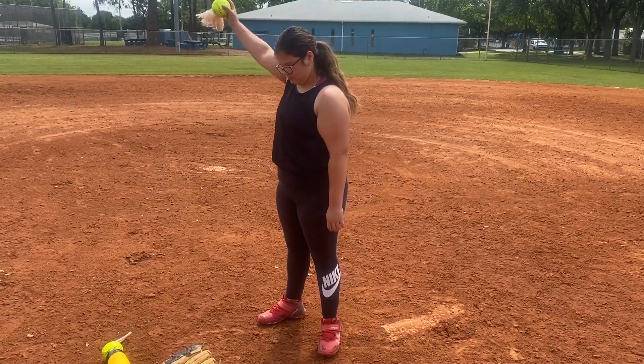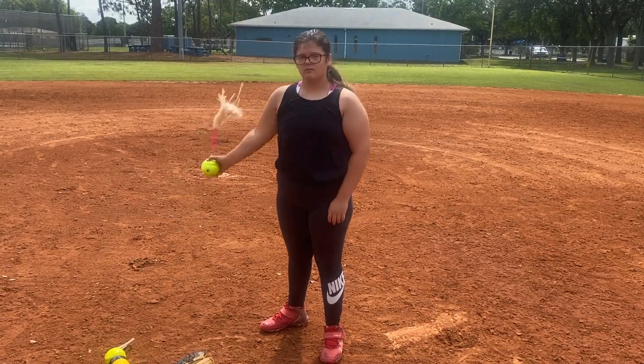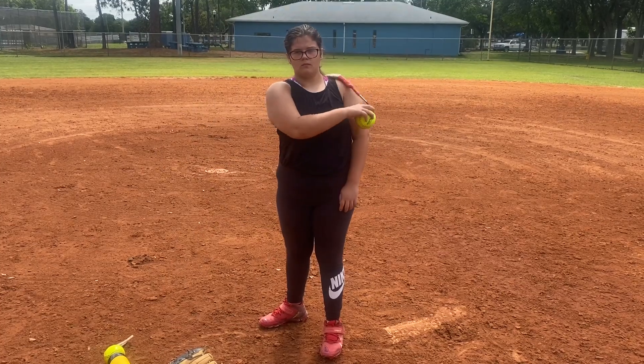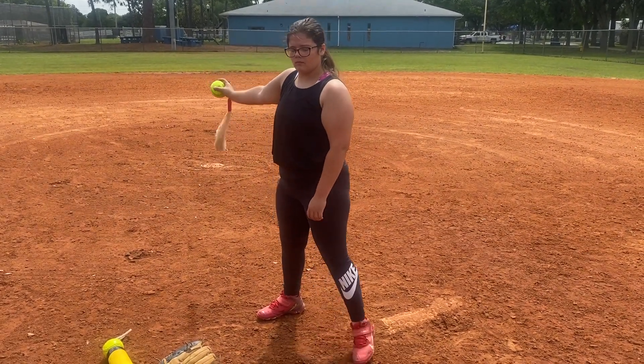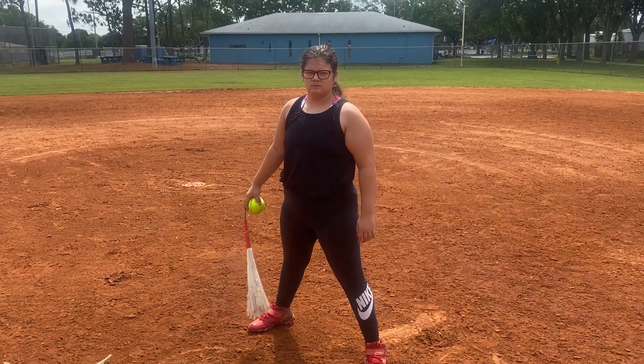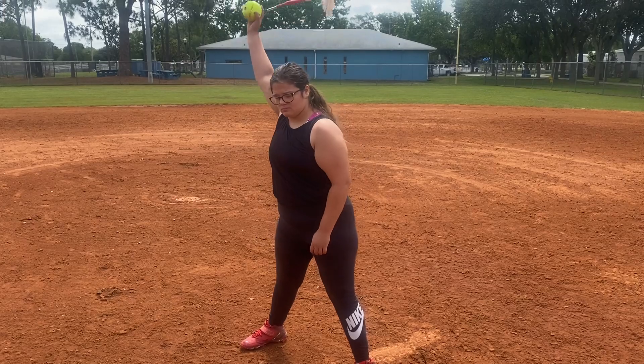She feels that her release point is kind of snapping at her hip. This one she just isolates her arm. Eventually once she gets that, she's going to widen her base like she would be as she was pitching, and then she's really going to feel that lean over, snap and pop, and start to move the hip through.